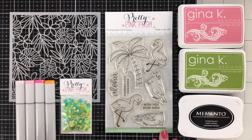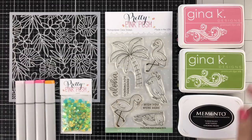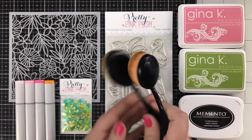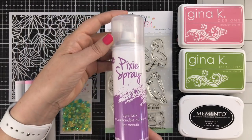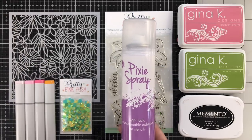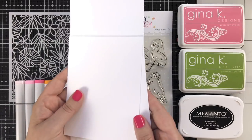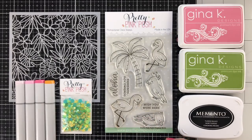The stamps I'm using today are called Tropical Birds and there are coordinating dies available. I'm also using a stencil called Tropical Background and I'm going to do some ink blending over the stencil. I've got just two colors of Gina K ink and some Memento ink for stamping, and I will be using my life-changing brushes to apply color. I've got some citrus mix jewels, a few Copic markers — everything will be listed below — and I'm going to be using Pixi Spray today. This stuff is fantastic for holding your stencils onto your projects without adding any adhesive residue. I'll just be using some Neenah Solar White Classic Crest cardstock for my project today and a few other things as I go.